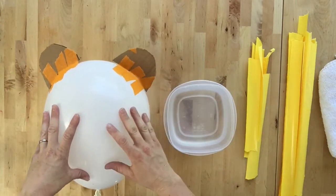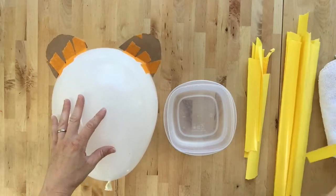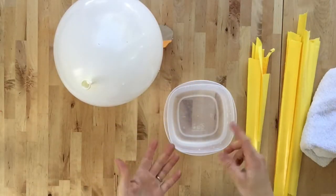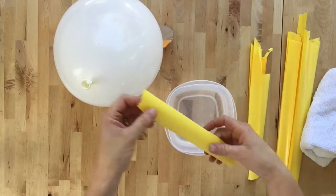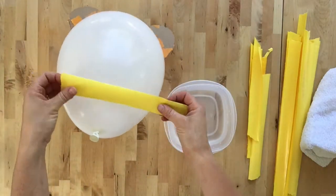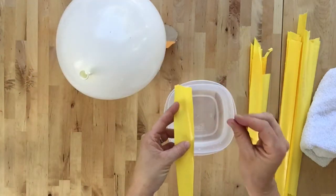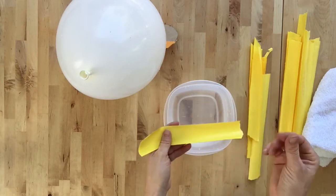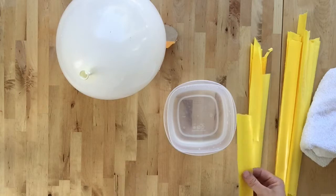Cover all of the balloon and all of the cardboard — you can do two to three layers. Before my students started, we did a test. I wanted to make sure they could tell which side was sticky and which side wasn't, because they need to put the sticky side down on the balloon. Once you get it wet, the sticky side will be slimy — you can feel the glue on it. I just made sure they each touched it and could feel the slimy side, and then they were ready to start.